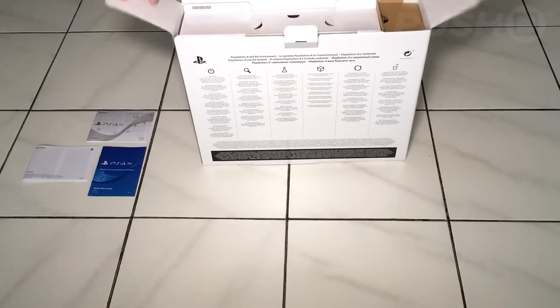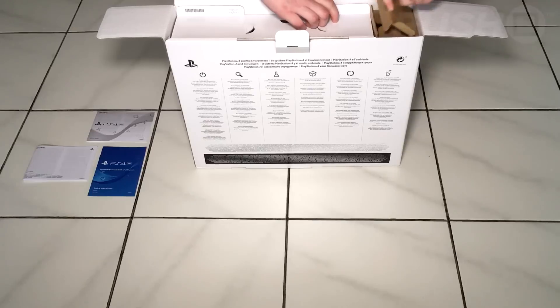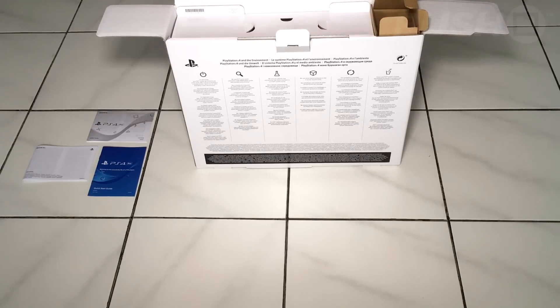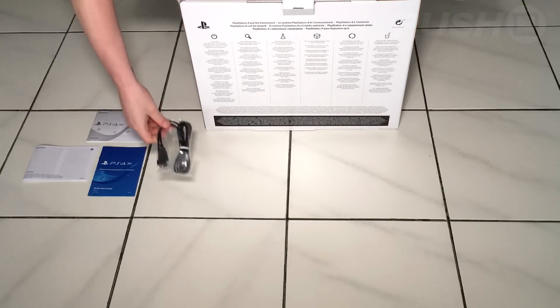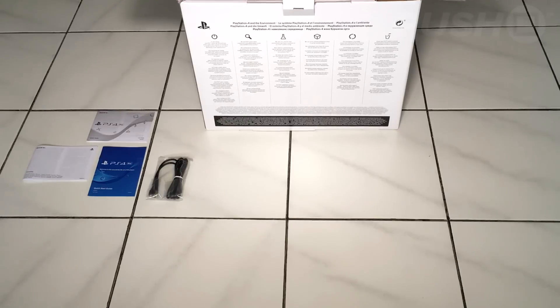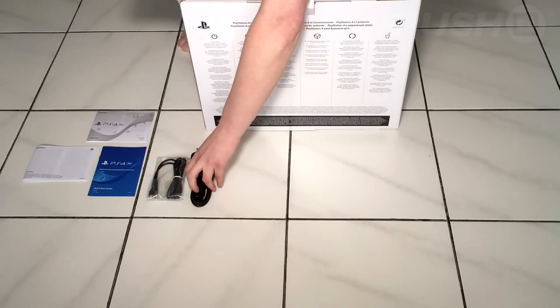Inside the white box there are two compartments: there's the big compartment for the console itself, and just to the right you can see the other compartment which includes all the cables and the DualShock 4. The first thing that comes out is a USB charging cable for the DualShock 4 — an essential component some might say.